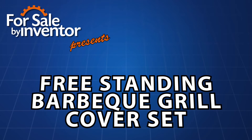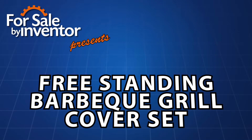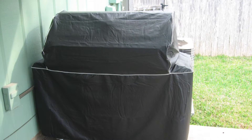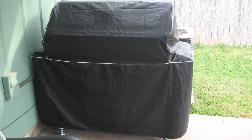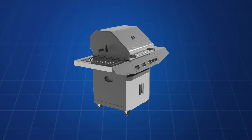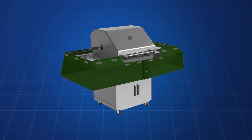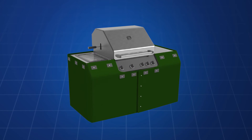Introducing the Freestanding Barbecue Grill Cover Set. Conventional canvas or vinyl grill covers can be difficult to apply and remove. Also, there isn't a suitable storage place for the grill cover when it is not on the grill, and these covers may blow away, forcing costly replacement.